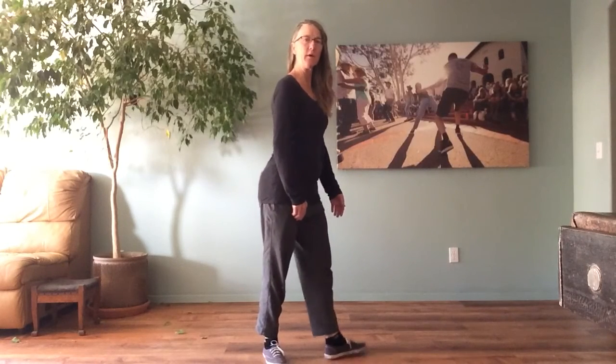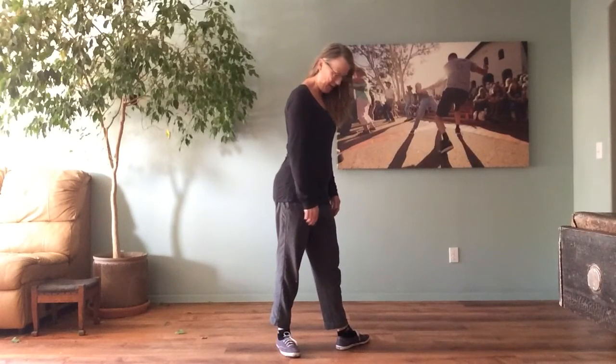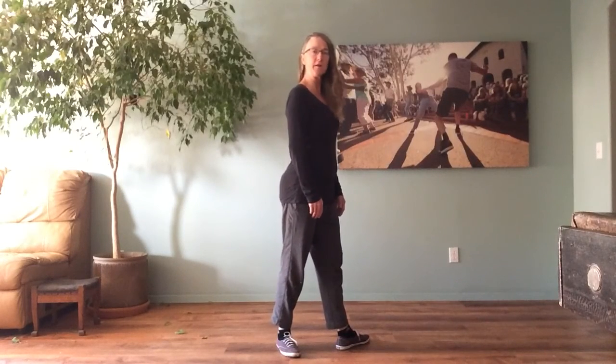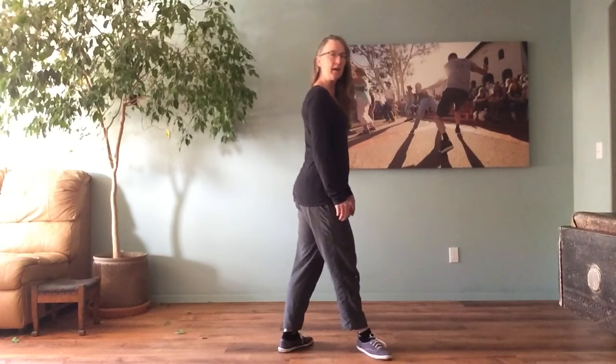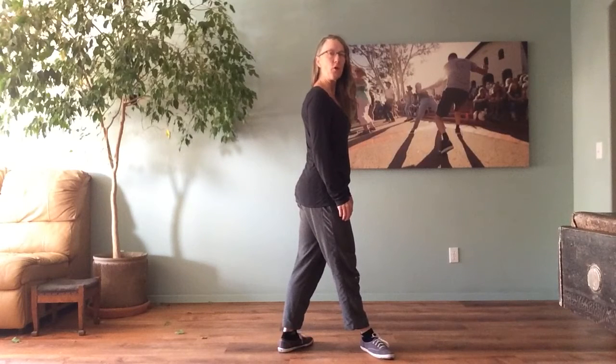Now for fourth position I'm going to turn sideways. I have that front foot in the center and slide that front foot, keeping that toe turned out, about a foot in front. Let's try the other side — we were in third, front foot at the arch, keep that toe turned out. That's fourth position.